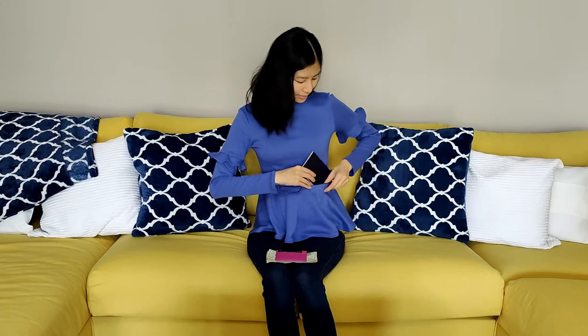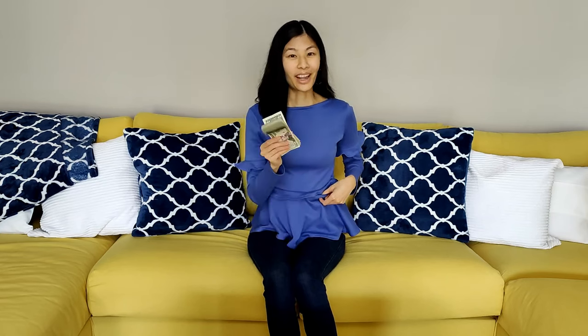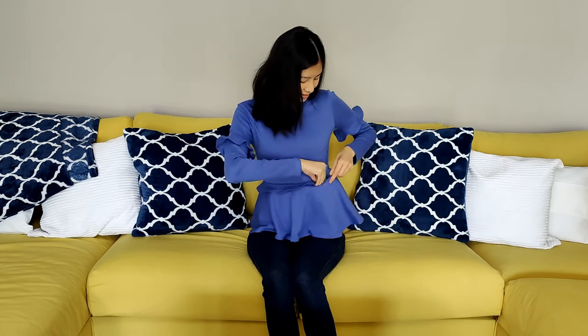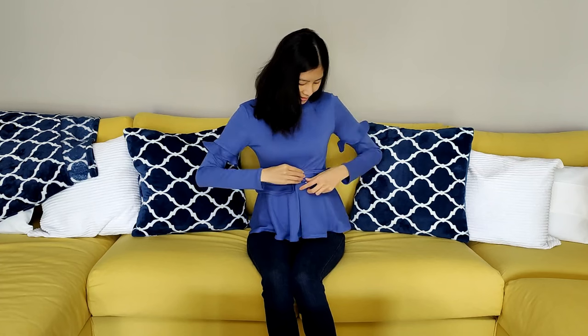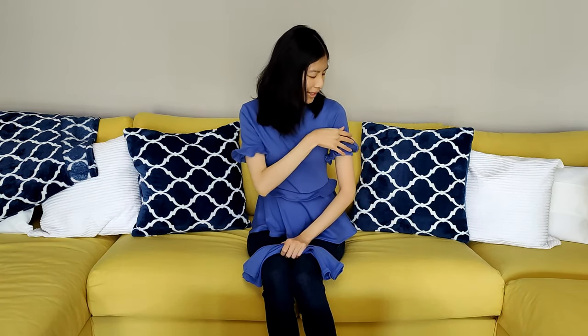Hi! Welcome to Dreams and Cool Designs by Danielle. In this video I show you how to design and sew your very own travel peplum top. It has a secret pocket for you to hold your passport, driver's license, credit cards, debit cards, and other important cards, and a wad of cash. It also has detachable sleeves so that you can have short sleeves during the day when it's warmer and long sleeves in the evening when it's cooler. Let's get started!